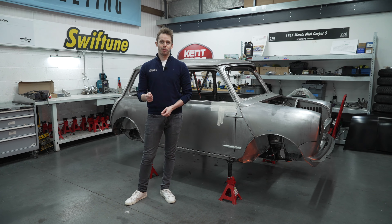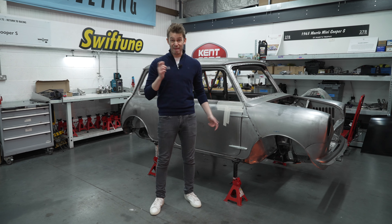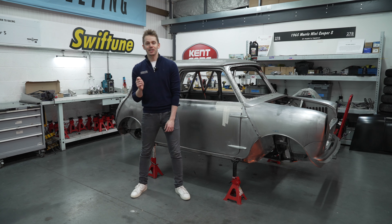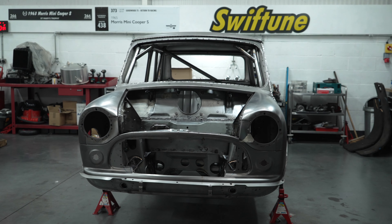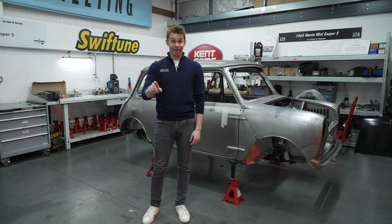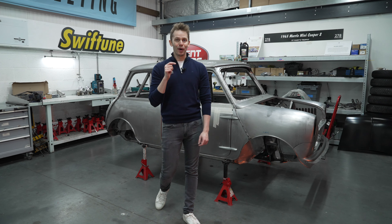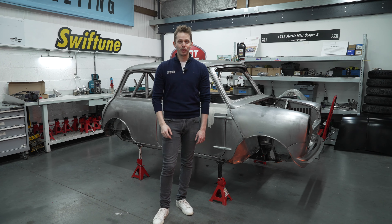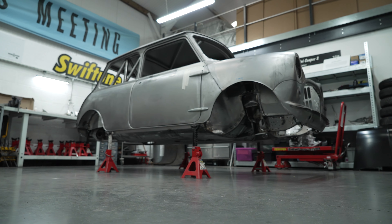For our fourth car on the Brundle Motorsport project this year, I have had a dream to make a historic motorsport art car. And if you're going to make an art car, why not start with one of the most iconic and customisable British cars of all time? We are here at Mini Mecca, Swift Tune Engineering in Kent, where we're going to be performing a ground-up restoration of this Mini Cooper. It is not a Brundle Motorsport race car until I've come down here, hit my head on it, bled on it a little bit, and put a little bit of my heart and soul into this.